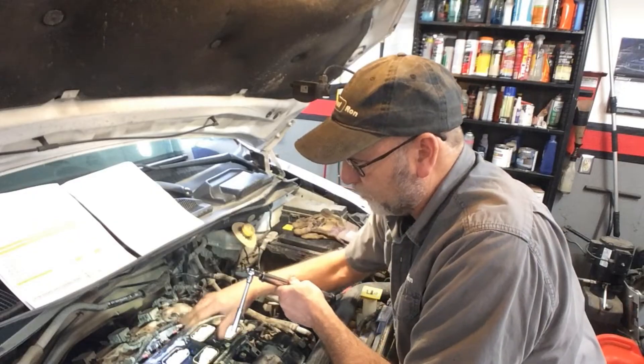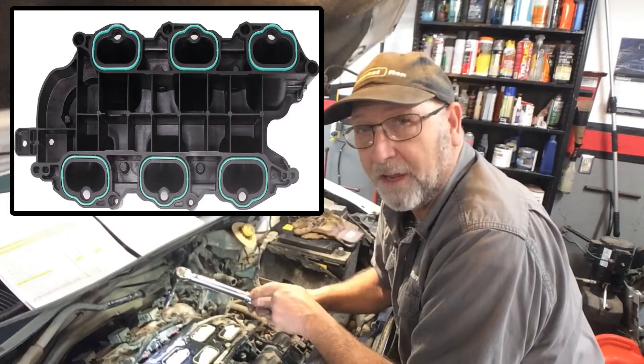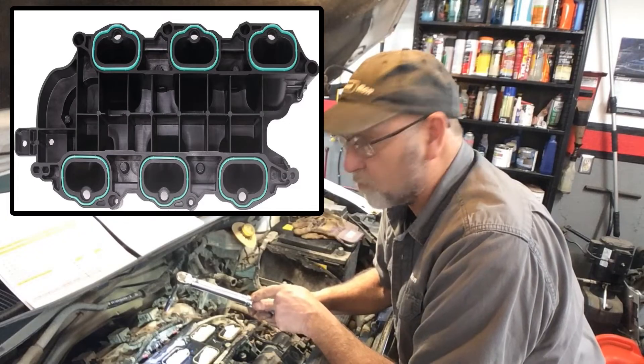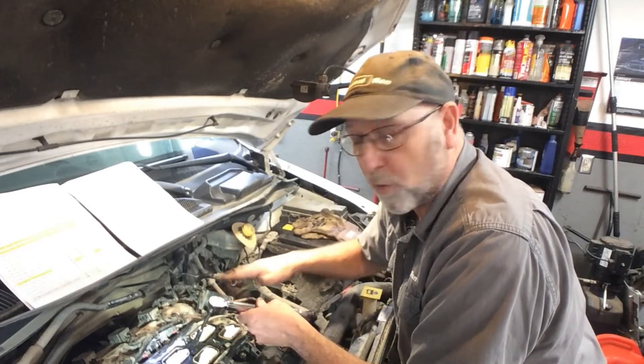I'm going to go ahead and torque down the lower intake as well. That too is 106 inch pounds, so make sure you are correct before you continue. I've already torqued these down but now I'm going to recheck them.